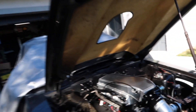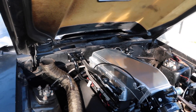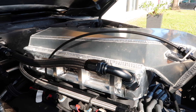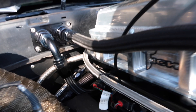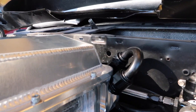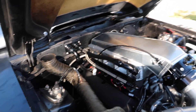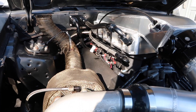I got ahead of myself and didn't film making up the rest of the lines, but once you've seen me make one AN line, you've seen them all — it's the same process repeated. Check it out: that's the feed line, the return line goes down like that and then loops around down to the back side. Everything looks good, got the plugs in — I'm stoked with the way that turned out. It looks sick.